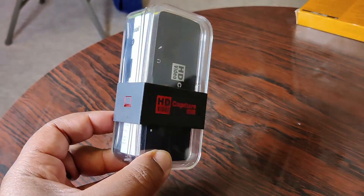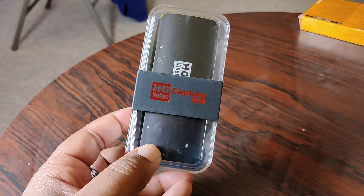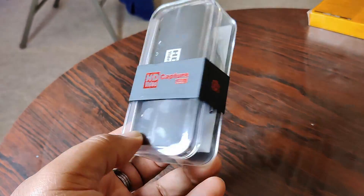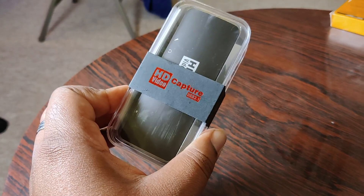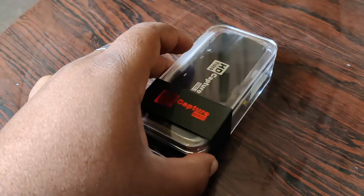We got this capture card, fam — it's an unbranded capture card. As far as I know, Elgato are the best capture card company out there, but they didn't sponsor me. So other people are now shouting at me saying we've got capture card solutions on the cheap. This one is 77 quid.